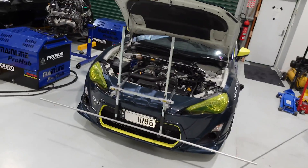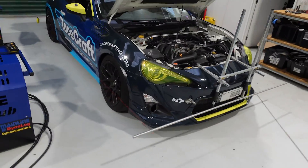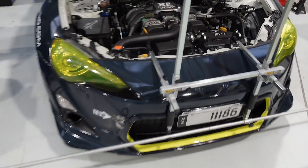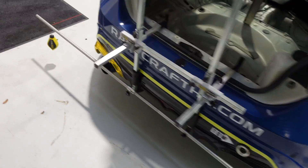We've got our Toyota 86 race car here with what's referred to as a string alignment system on it. It is really simple. In this case we're using a commercial system from BG Racing — that's this frame at the front of the car, and if we head around to the back, pretty much the same deal going on back there too.